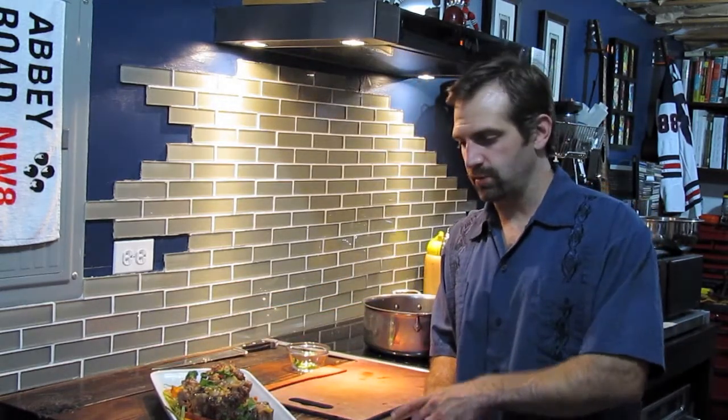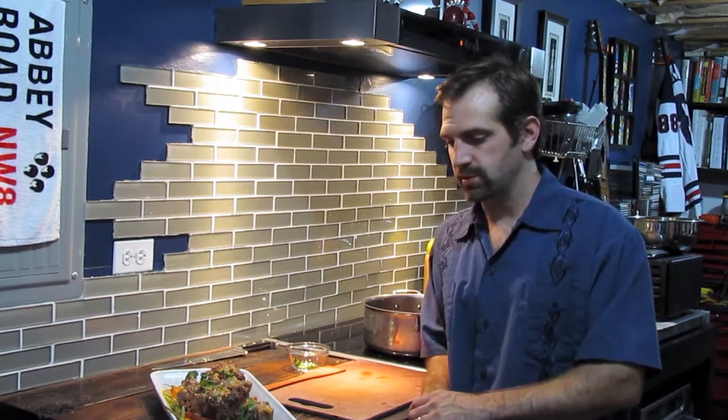Braised oxtails with a little IPA ale and some heirloom carrots. Thanks again for watching Cooking from the Cave. I'm Chef Petruzziak, and I will see you real soon.